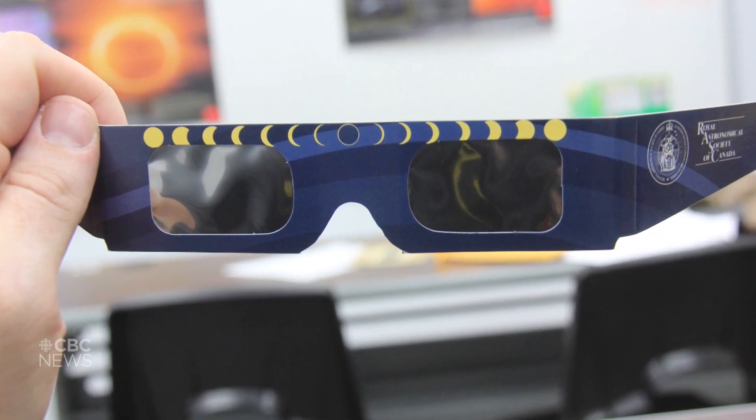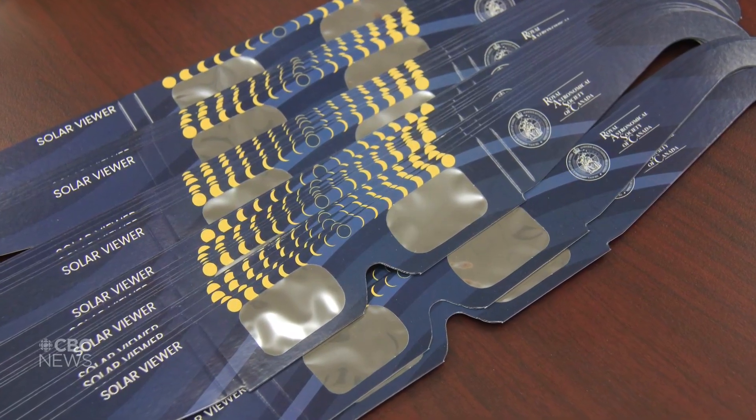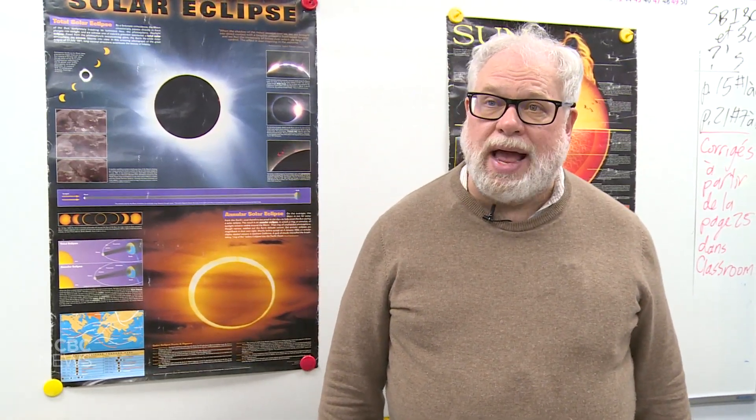If you're intending to look at the eclipse, make sure you have eclipse glasses. In the Windsor area, we're going to be at high 90% coverage, but you have to wear your eclipse glasses the entire time.